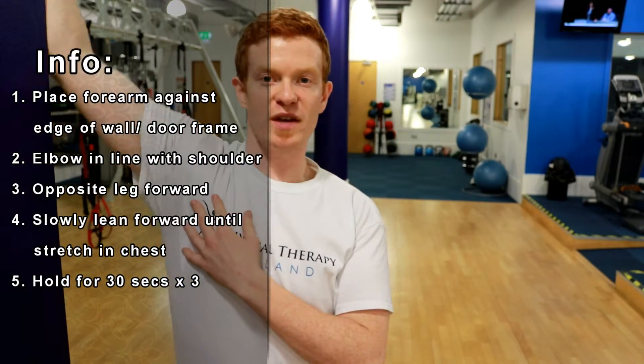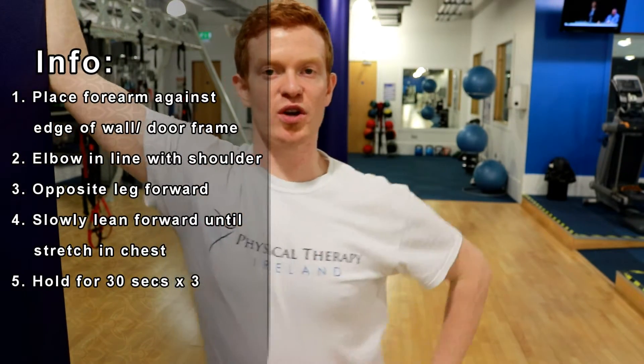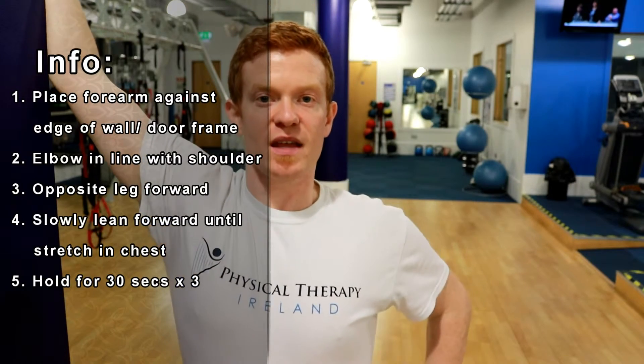Now if you want to get a different part of the chest, bring the arm all the way up, a bit higher than the shoulder, bring this leg forward again, and have the shoulders facing this way. Lean forward until you feel a nice big stretch again, and hold for 30 seconds.